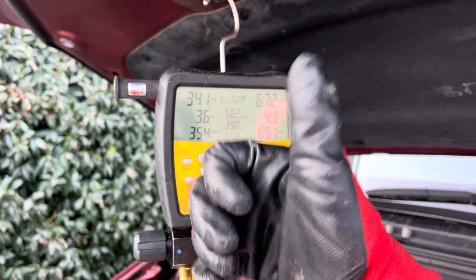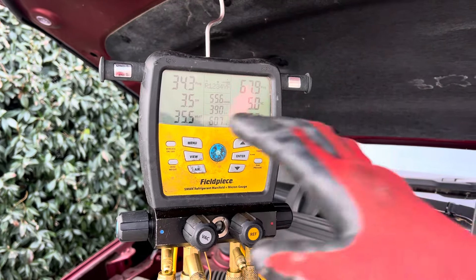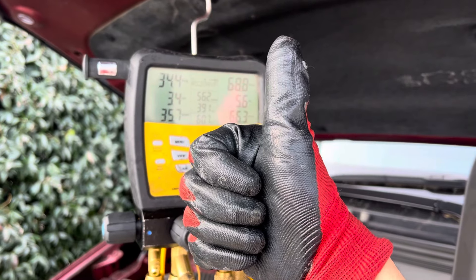Normal is not normal anymore. That rule of thumb — if you use a rule of thumb for filling up systems by going by pressures, I'm going to come out there and cut your thumbs off.